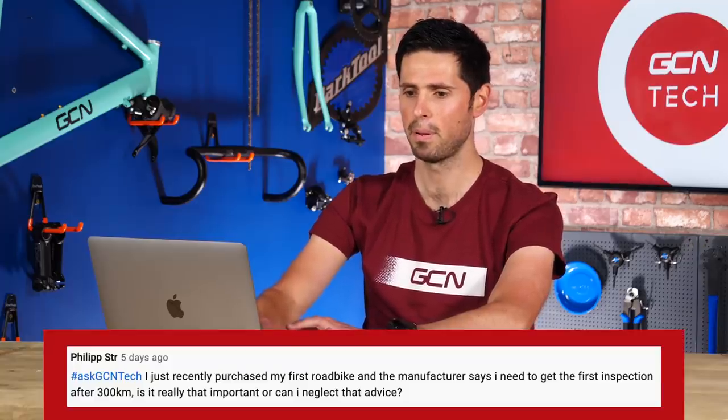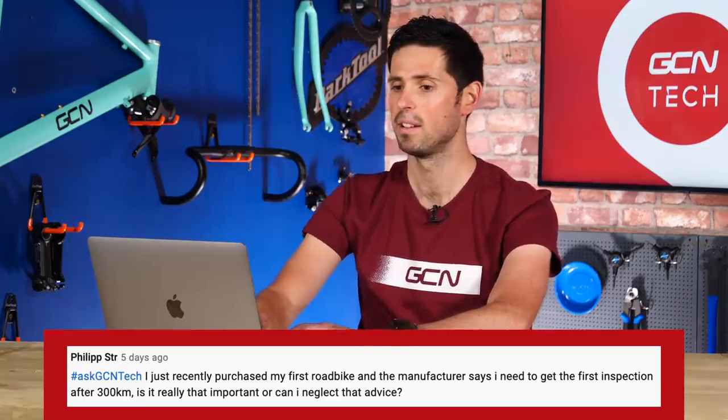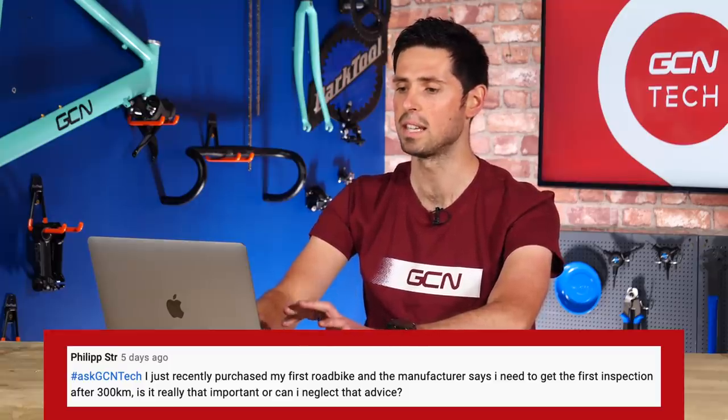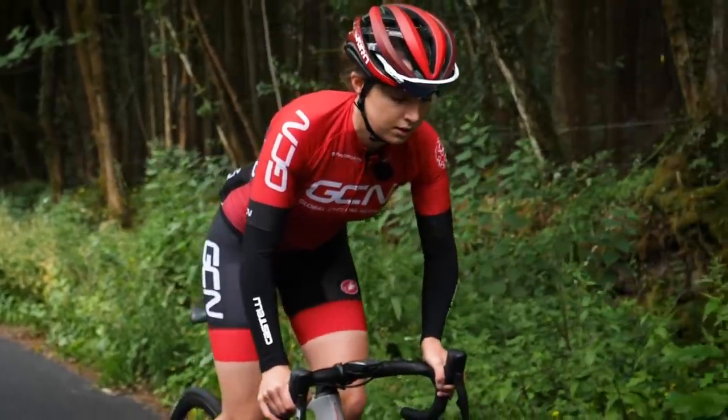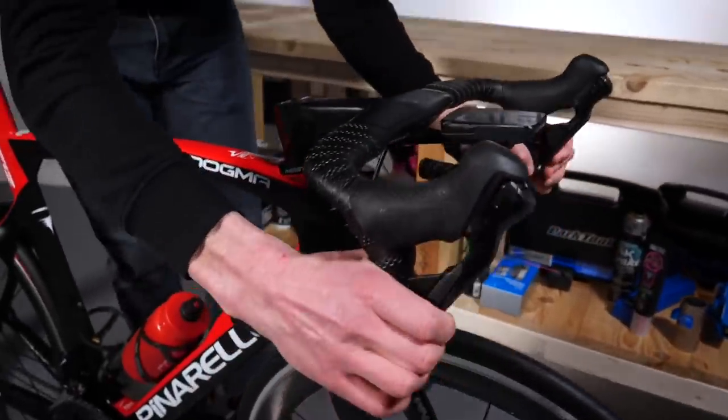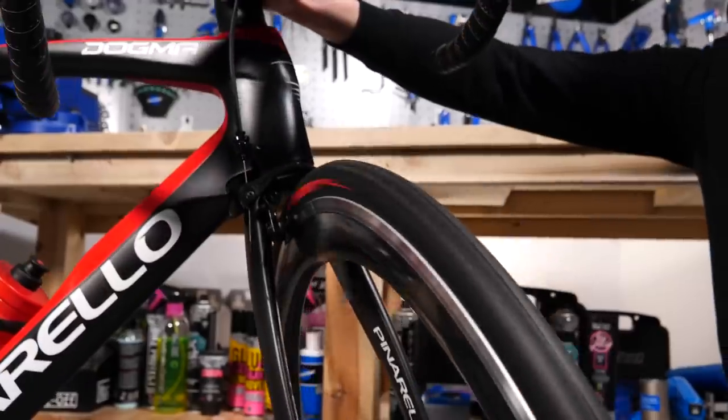Next question is from Philipster. It says: I recently purchased my first road bike, and the manufacturer says I need to get the first inspection done after 300 kilometers. Is it really that important, or can I neglect that advice? Yes, it is important, and it is always a good idea with a branded bike to get it checked after the first few rides — first 300 kilometers, as this example gives. It's a bit of a safety check: making sure no components have come loose, the gears are still working correctly, giving you peace of mind that everything is safe and your bike works as best it can. If you're fortunate enough to have bought your bike from an actual bike shop, chances are most of them offer that service for free — just head in and they'll give your bike a quick once over.